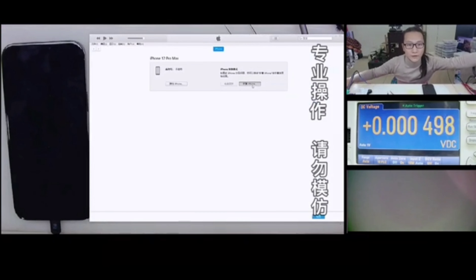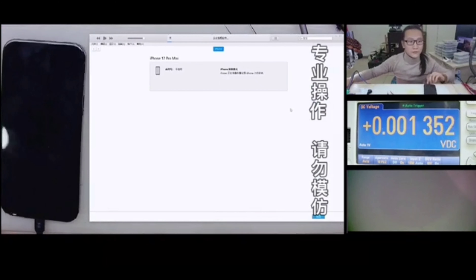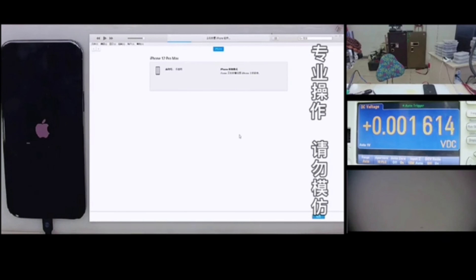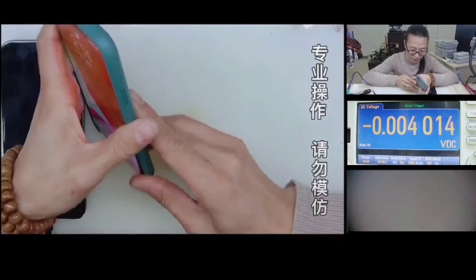Now we can upgrade this phone and we can see that it's an iPhone 12 Pro Max with 512GB of memory. Now I can abandon my iPhone 11 Pro Max. Thank you all for watching — bye bye guys!